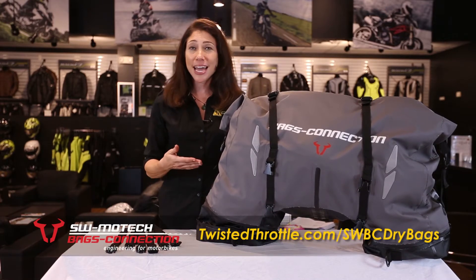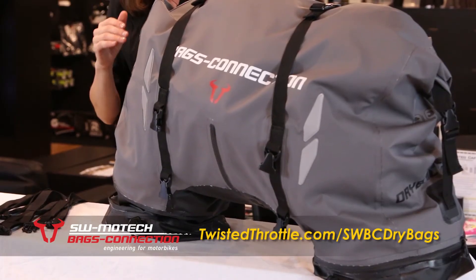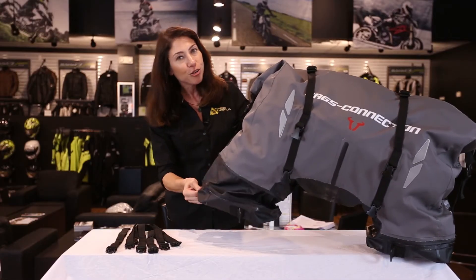Today I'm going to show you the SW Motech Bags Connection Dry Bag 620. This bag holds 62 to 72 liters. We've got an expansion zipper here in the middle and each leg also expands as well.